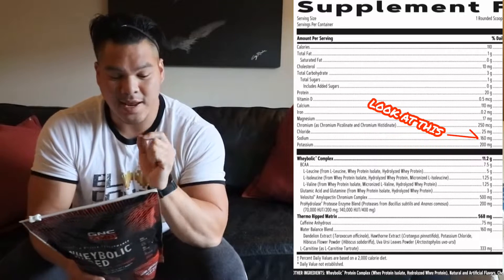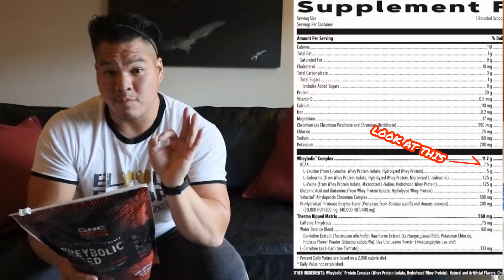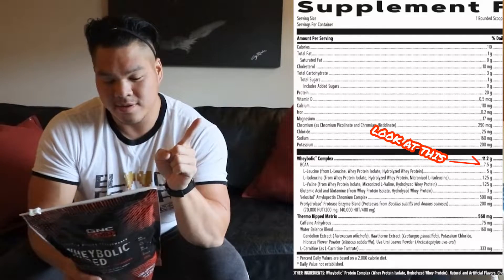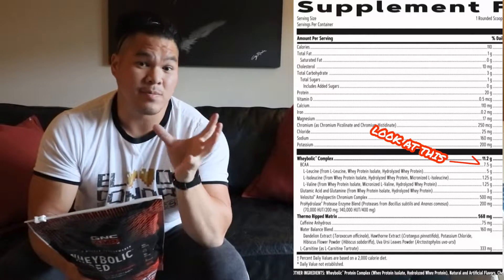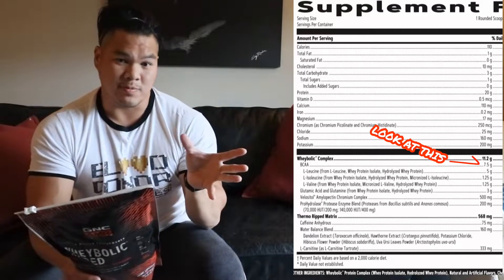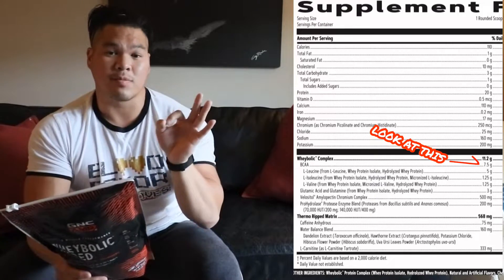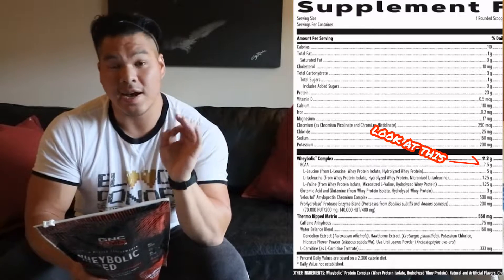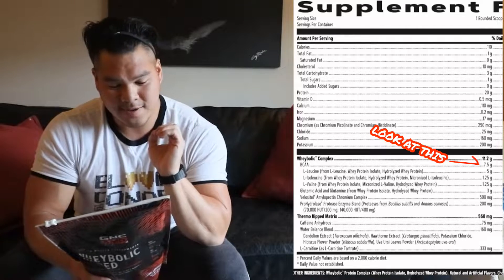Moving on to the wheybolic complex — you're going to have a full spectrum of branched-chain amino acids: five grams of leucine and 1.25 grams each of isoleucine and valine. These are in there for extra muscle recovery and extra muscle protein synthesis. You have 20 grams of protein to give you muscle protein synthesis, but they reinforce that through the mTOR process by giving you more muscle protein synthesis with the extra leucine, isoleucine, and valine.